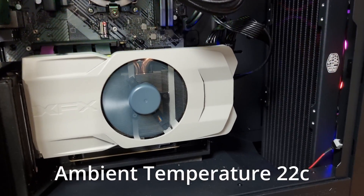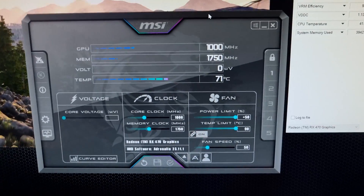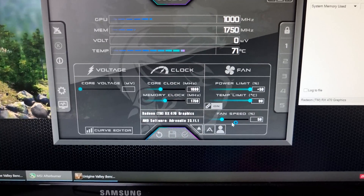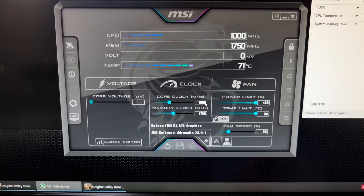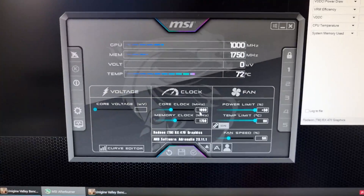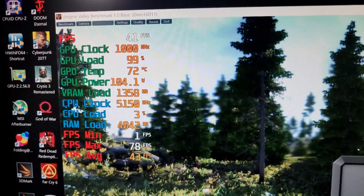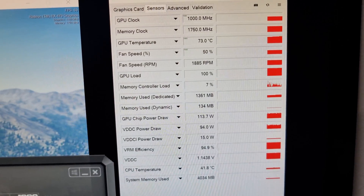The card is installed in the system as you can see. The idea is: we'll set the power limit all the way to the max, set the fan speed at a static 50%, and a static frequency of 1000 MHz. This should give us pretty consistent results for every test.